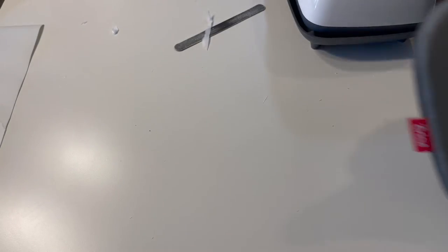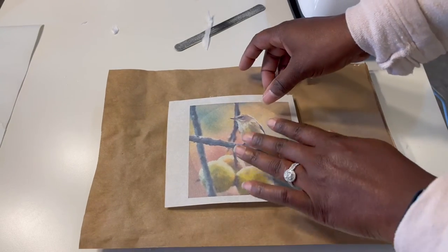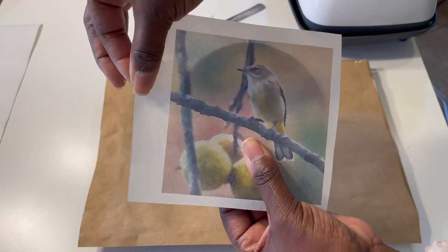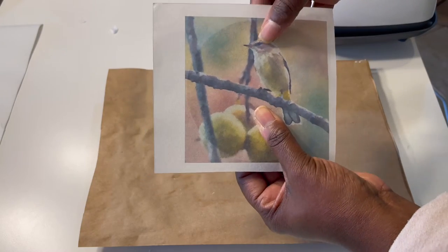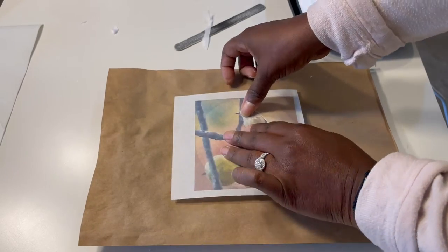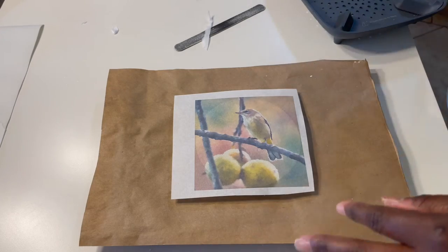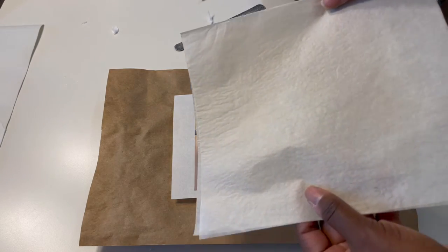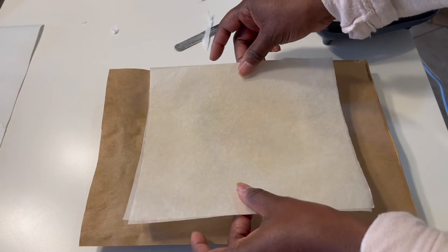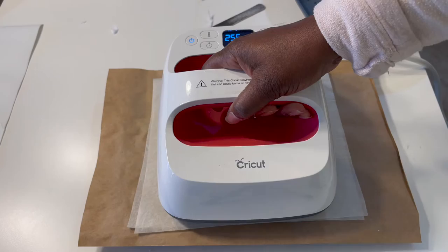Once the Mod Podge is dry, I then use my Cricut EasyPress to adhere the paper to the top of the lid. The heat from the EasyPress heats up the Mod Podge and then that sticks the image to the top. I make sure the image is placed exactly how I want it. I have my EasyPress set to 255 — I usually press it more than once, so 255 is just a base temperature I tend to use. Then I place parchment paper over the top of the image and press.